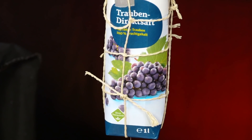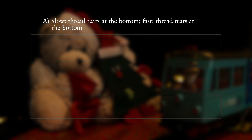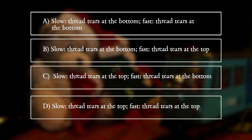What happens? A: Slow — thread tears at the bottom; Fast — thread tears at the bottom. B: Slow — thread tears at the bottom; Fast — thread tears at the top. C: Slow — thread tears at the top; Fast — thread tears at the bottom. D: Slow — thread tears at the top; Fast — thread tears at the top.